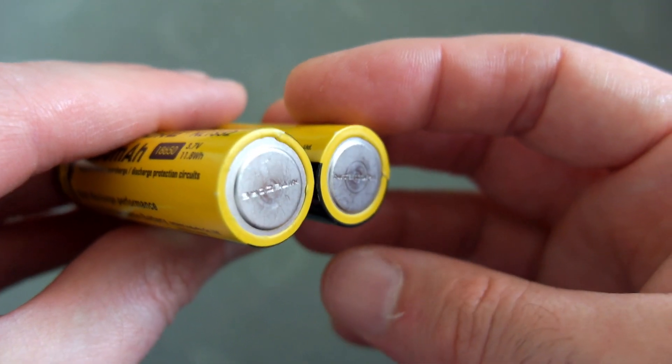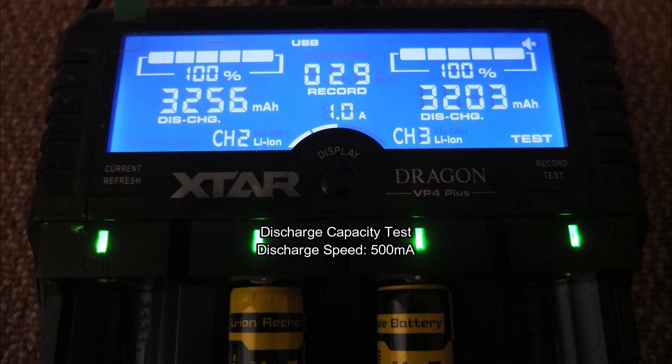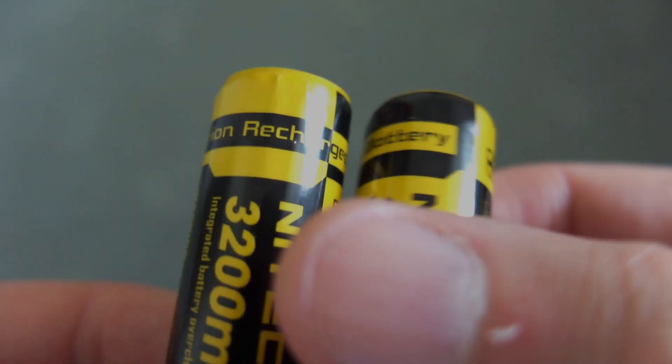The discharge capacity test results were 3256 and 3203 mAh, so slightly above the quoted spec. We don't always get exactly the number on the label, which is why I run the tests.